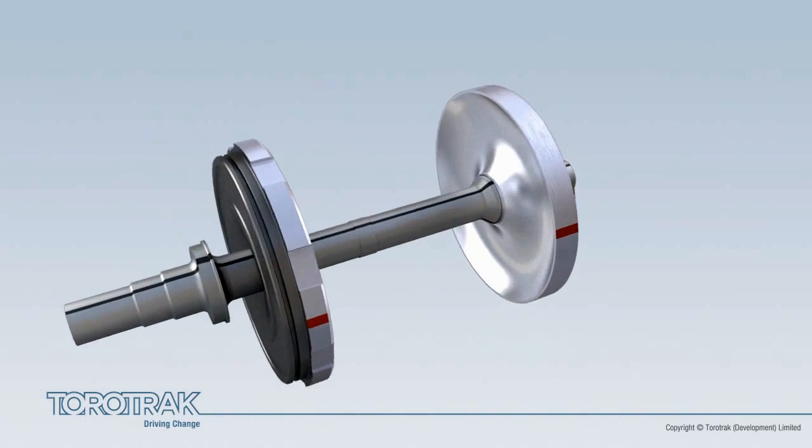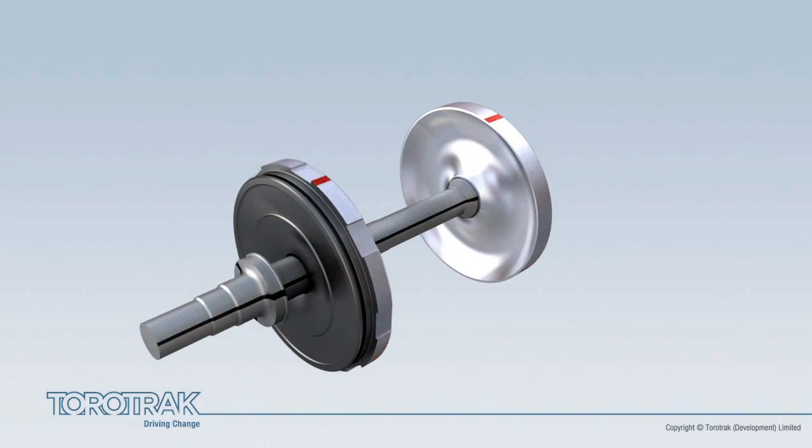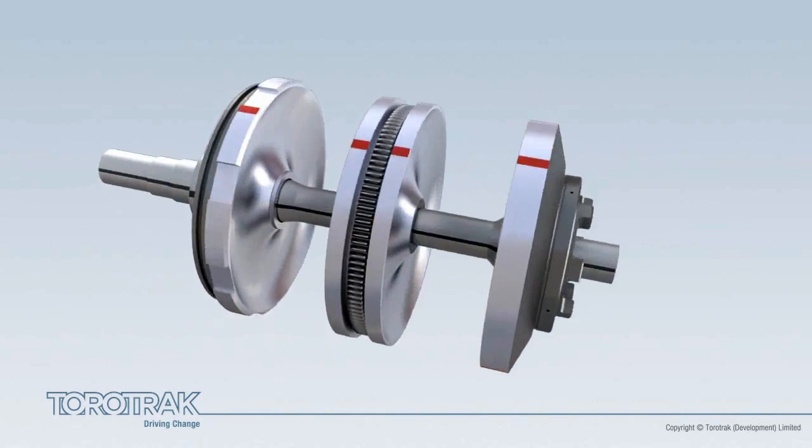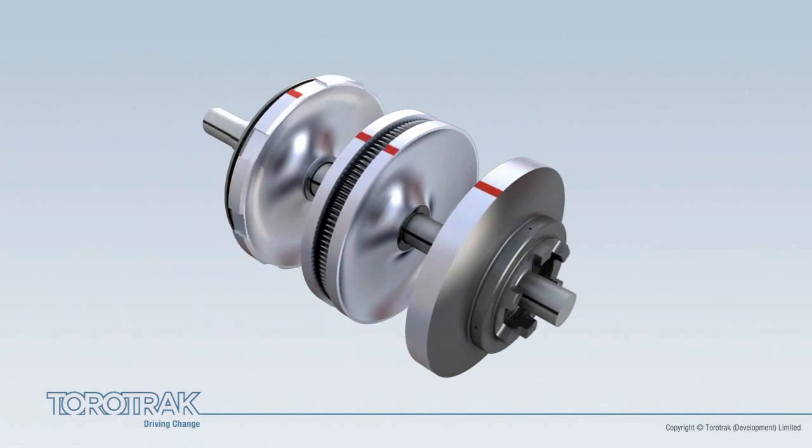Two input discs are fixed on the shaft, one at each end of the variator. A double-sided output disc is supported on a bearing at the centre of the shaft, so that it is free to rotate about the shaft, but in the opposite direction. The output disc drives a load, such as the road wheels of a car or a supercharger.